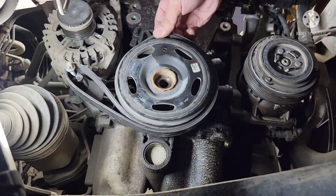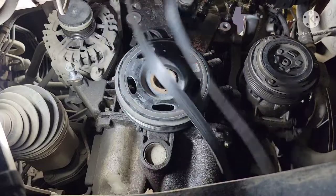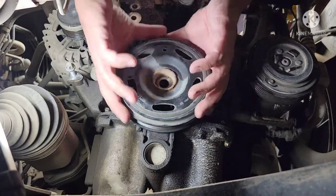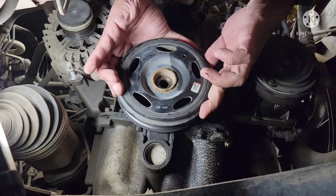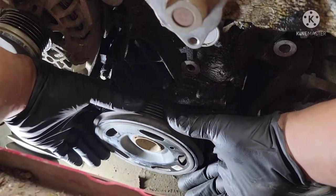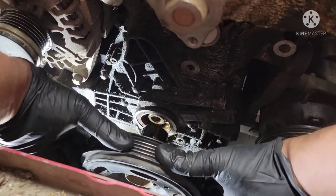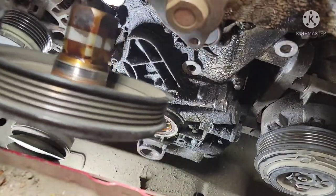With this belt trick for removing the crank bolt, I always use this method — it works all the time. Probably like four or seven videos doing this kind of job and it's always working. So stay tuned for the next video, thanks for watching.